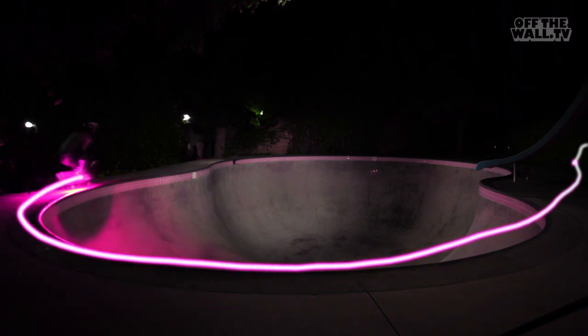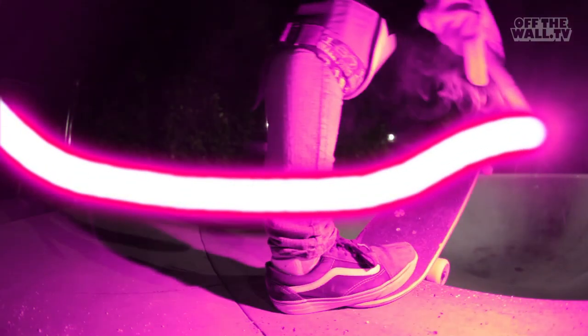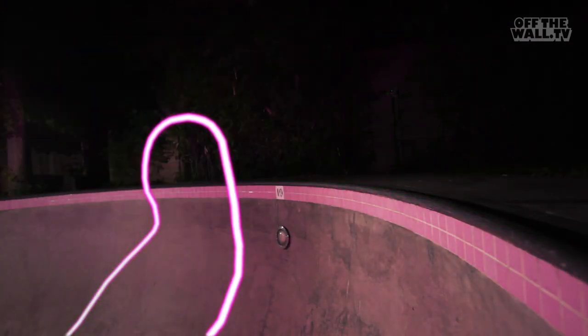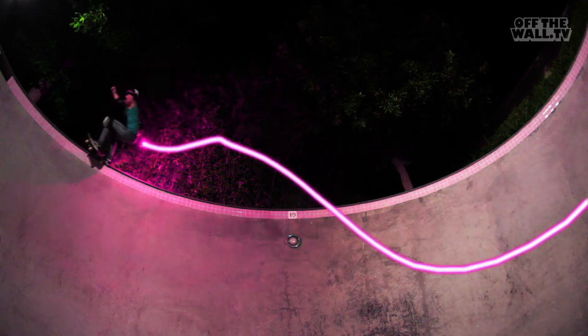What I like about bowl skating is that you can keep your flow. I love that feeling of accomplishment when you land something and you know you did it a different style or a different way. It makes me want to do it all over again.